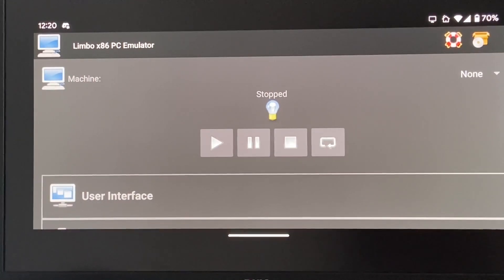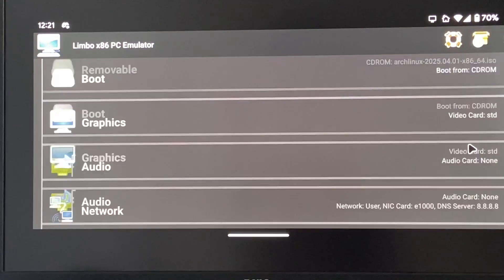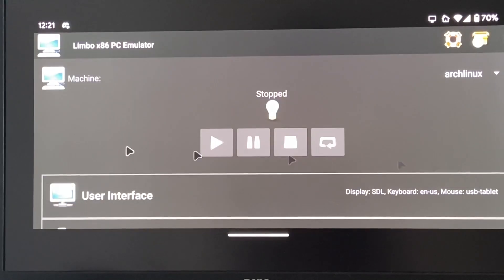Without further ado, let's switch to the other camera and get started. Alright, here we go. We're on Limbo. We're doing Limbo x86 because I want to install the x86 version of Arch, and I already made an Arch Linux virtual machine off camera. So let's start her up and boot.